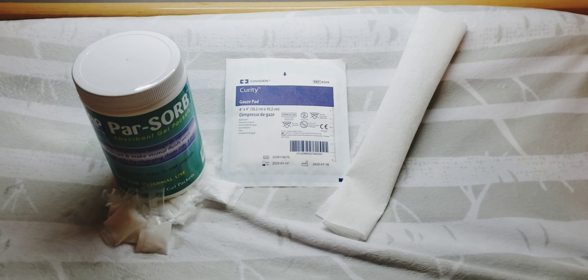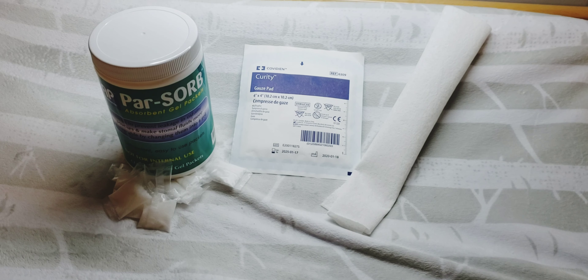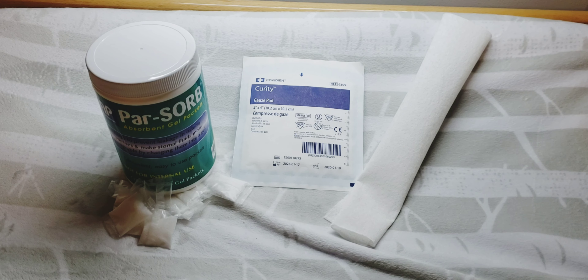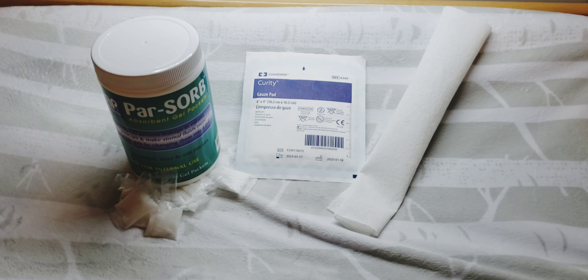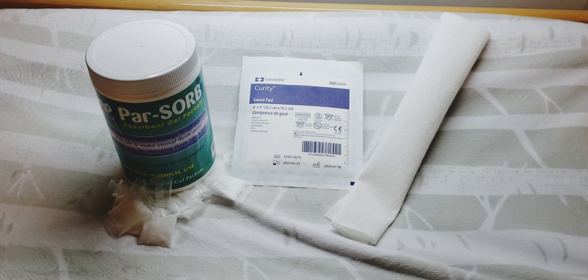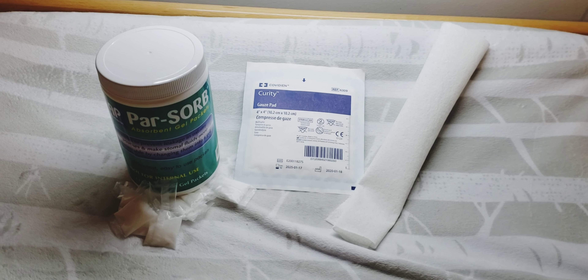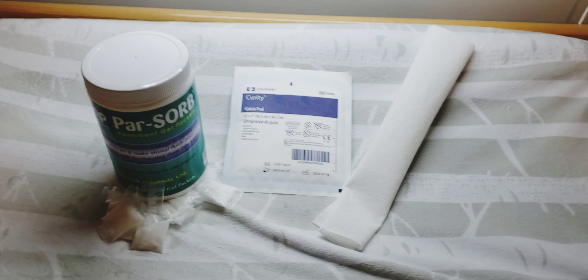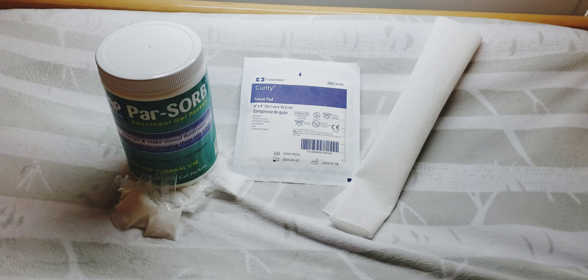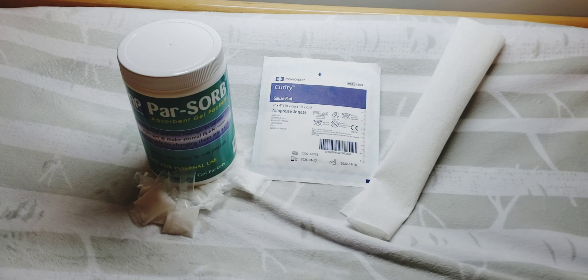I say I used to do that because my baby had his reversal — yay! — and I'm not going to be needing this anymore, ever again hopefully. That's the plan. So these are some great ways to prevent leaks from your bag, or just if he's watery and it's hard to empty the bag because it's so watery. These can help with that too.